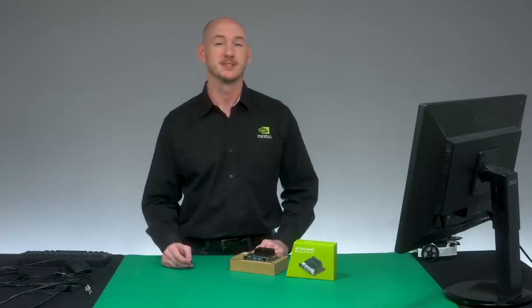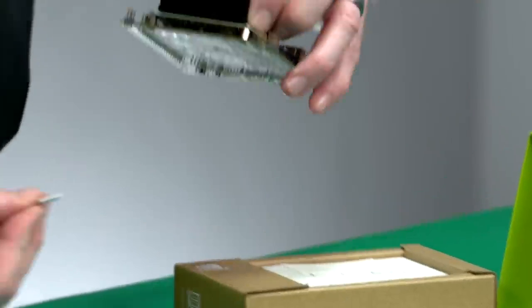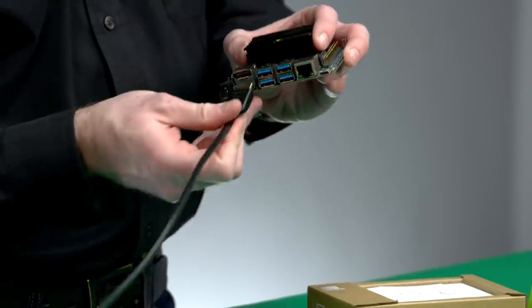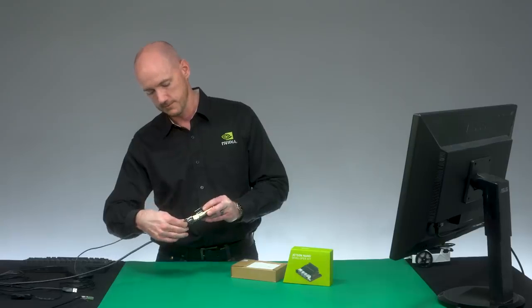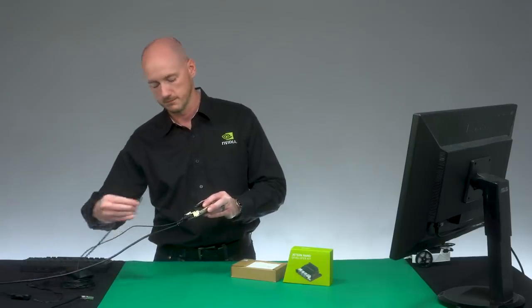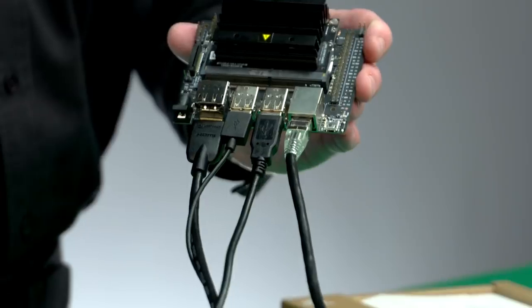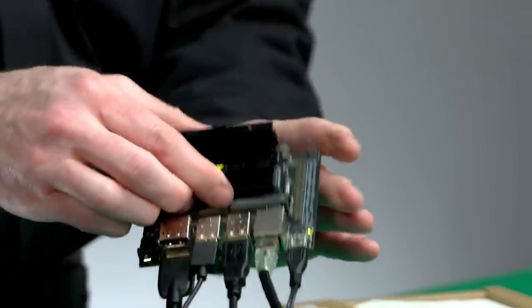After you download the system image to a computer and write it to your micro-SD card, insert the card into the slot. Attach the other items. Last of all, connect the micro-USB power supply. The developer kit will power on automatically.